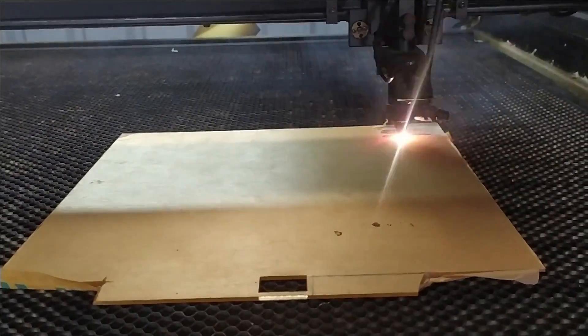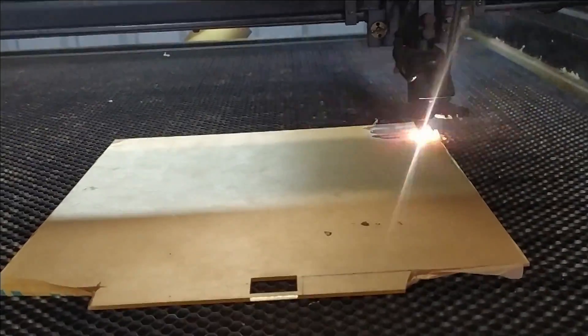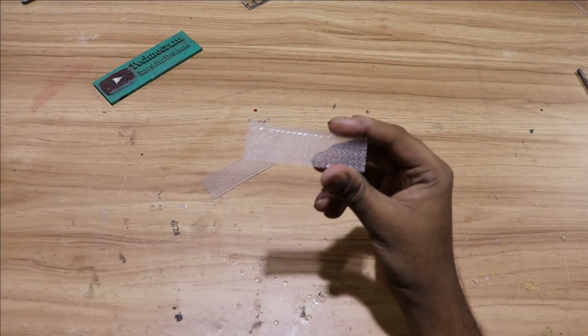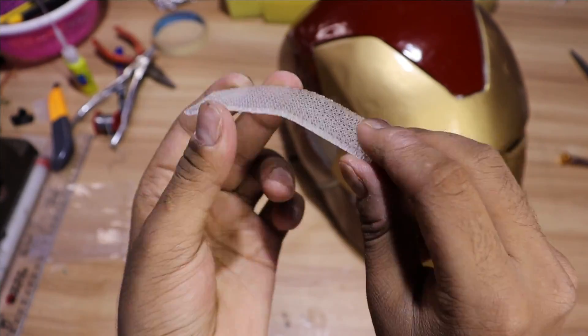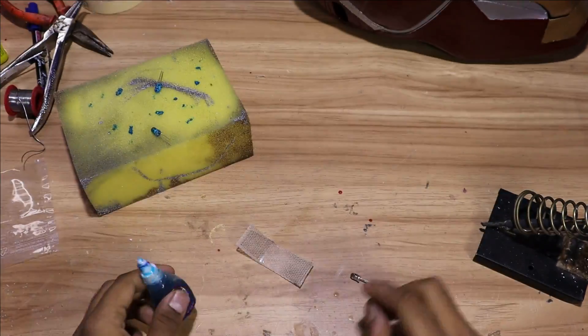Now we are going to make LED glowing eyes. For that we are going to use a transparent acrylic sheet so you can see through even when the lights are glowing. We need to bend it so we can fit it properly in the faceplate — for this you can use a heat gun or hair dryer. Next, we are going to use a white LED and dip it into blue glass color.